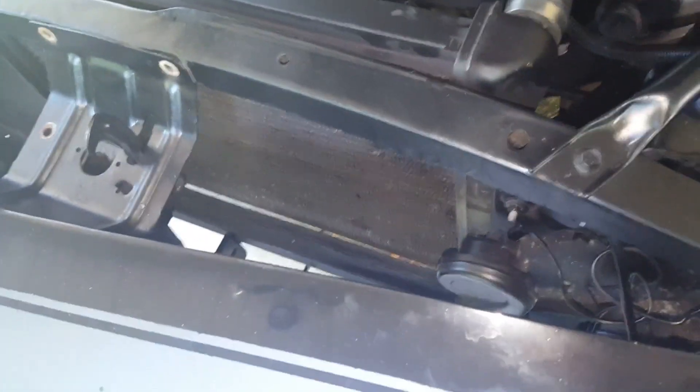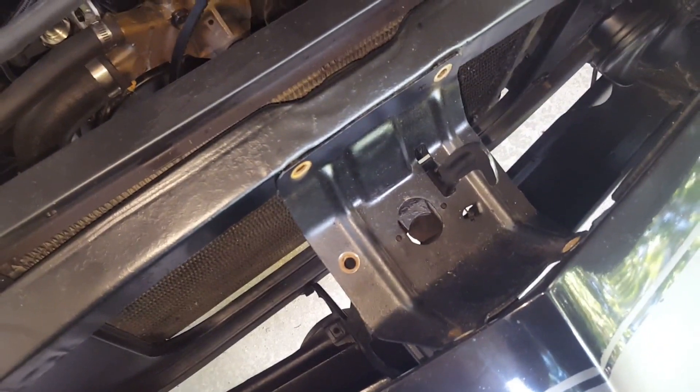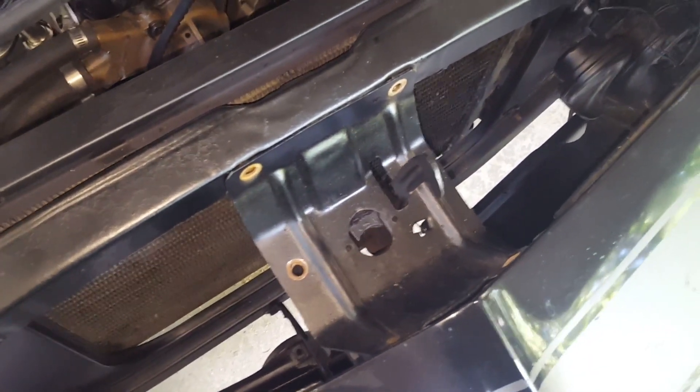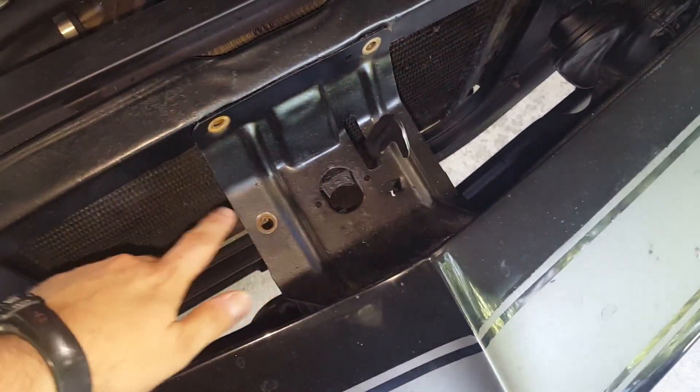The first step would be to measure and confirm you can actually fit this intercooler in your car. A 68 or 69 Camaro or any other Chevy might not have exactly the same amount of room, so you'll want to measure. First things first, get the hood latch assembly out of the way — there are five bolts to remove it.